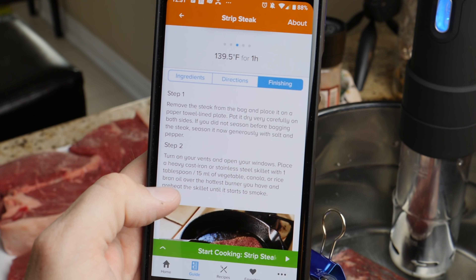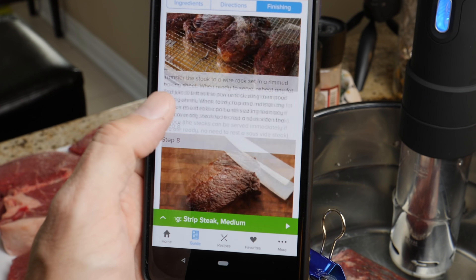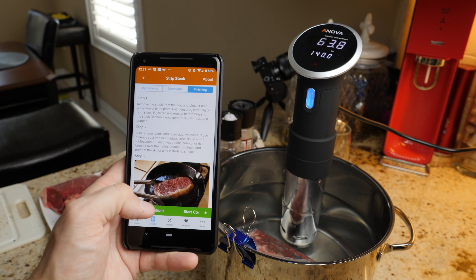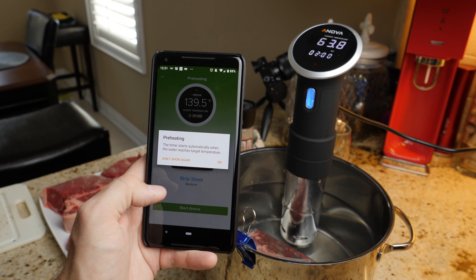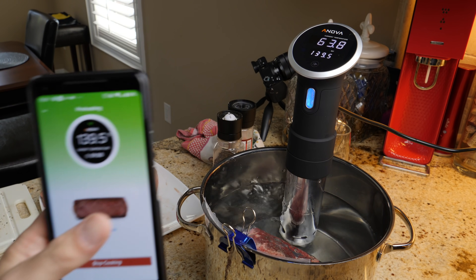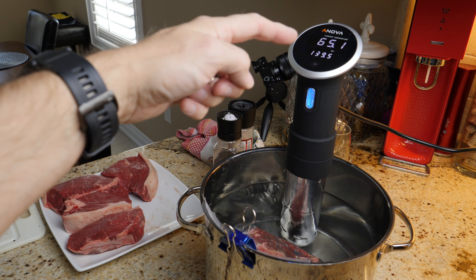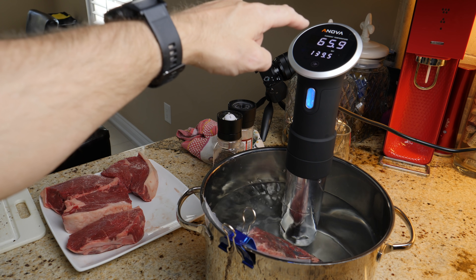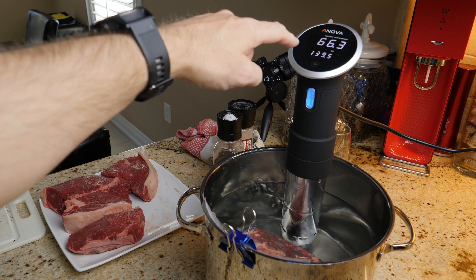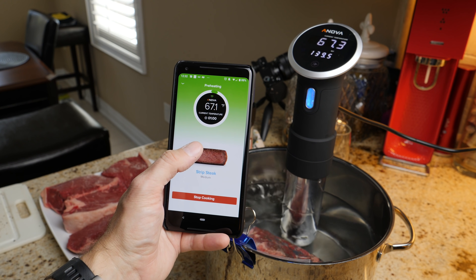The finishing steps are just how you take it out — you can remove it, pat it dry, throw it in a pan or barbecue it, and you get yourself your colors. So we now click start cooking. It tells us we're cooking strip steak medium, and you click start ANOVA. As soon as I did that, you can hear that the ANOVA jumped into action — you can see it's circulating water around in the pot. On the front we have a temperature gauge showing us what it's actually at. Once it starts it will show the time, and you can see it's very quickly starting to heat up — it's at 66 degrees already, and it's going to be 139.5. Once it hits 139.5, the timer on my phone will automatically start and begin a one-hour countdown.